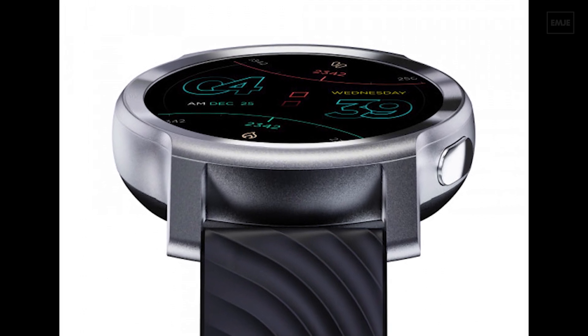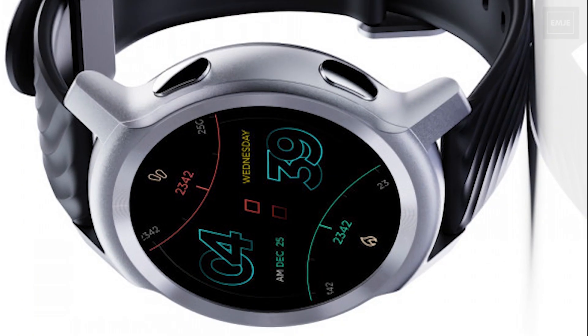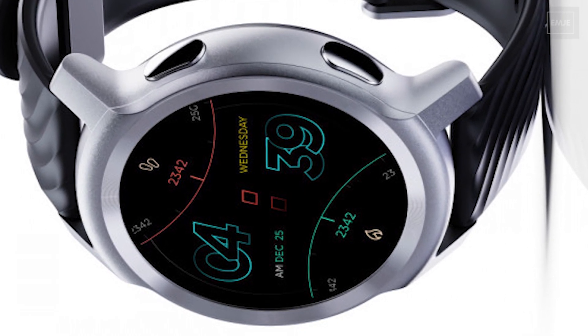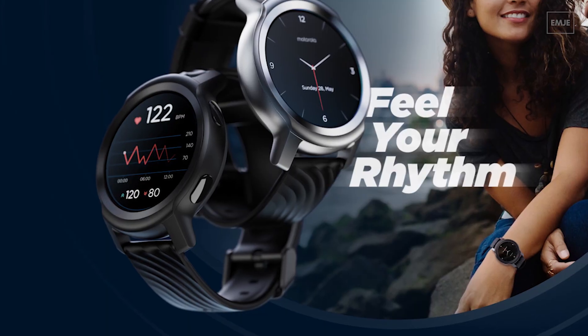The case is made from aluminium and you will get two different color options: Glacier Silver and Phantom Black. In terms of protection, we have 5 ATM water resistance, so you get 50 meter water resistance in this smartwatch.